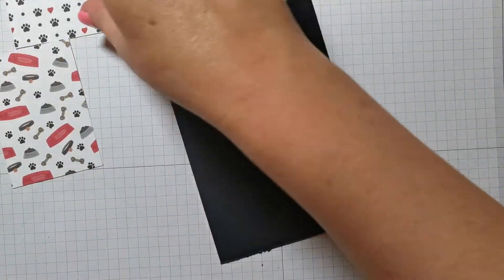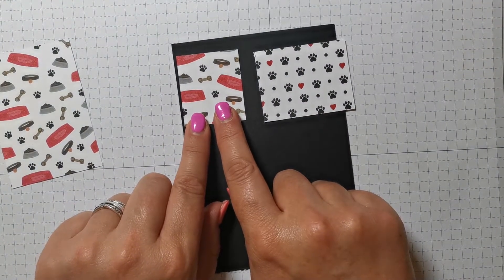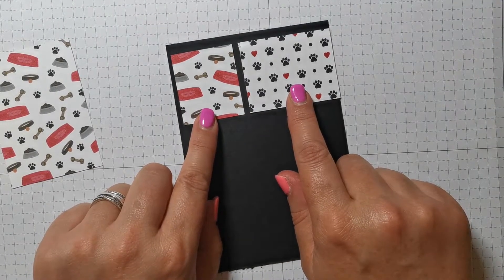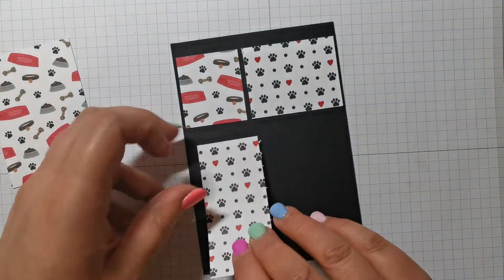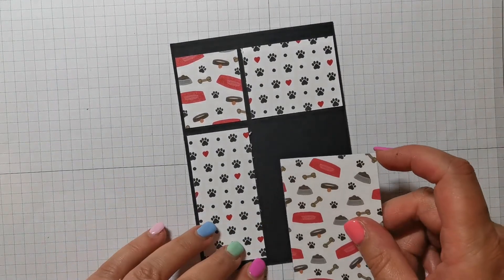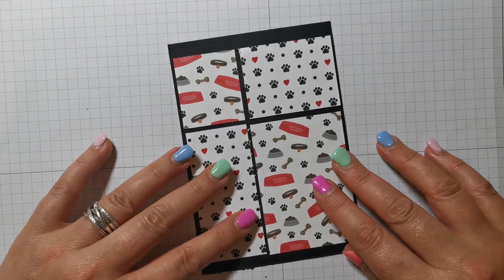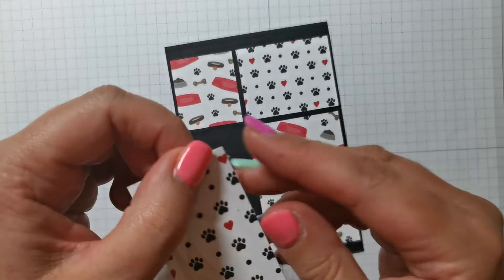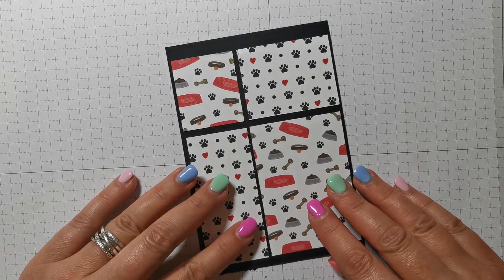I've got a piece of basic black cardstock — I've just trimmed all of these down using my paper trimmer, probably the most useful piece of kit that I've got. This measures four inches by five and three quarters. Then I've got four rectangles to go on that: one and a half by one and three quarters, and two and a quarter by one and three quarters. Then one and a half by three and a quarter, and two and a quarter by three and a quarter. You can see where it's gone a little bit fluffy — that's telling me the blade on my paper trimmer needs replacing.